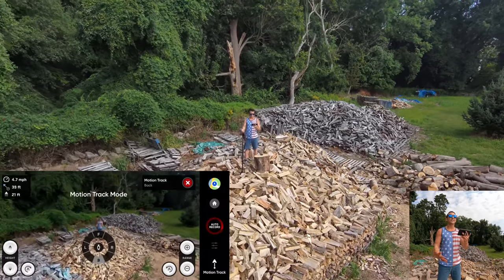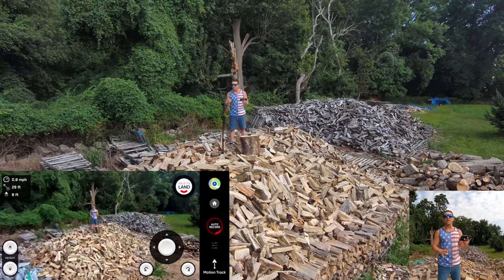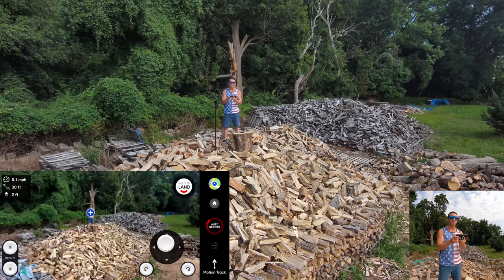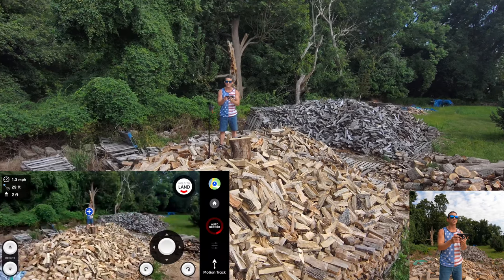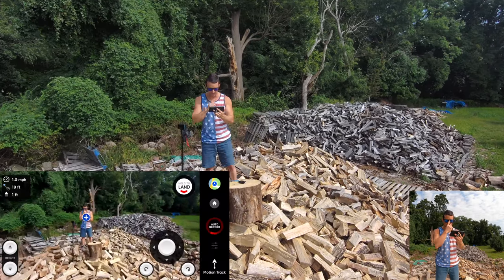It pulls back, comes down, and now the dronie is finished and complete. It goes back into motion track. I'm going to show you how to use cable cam to get the same shot, and then we'll talk about why that's going to be different. I'm going to nudge the drone up a little bit because I want it a little bit closer. This is what I really like about the cable cam feature.